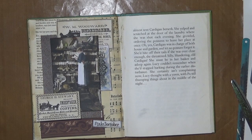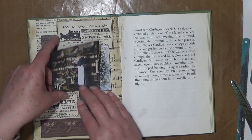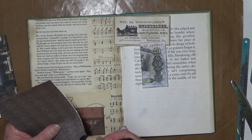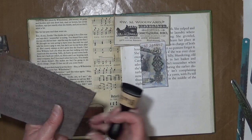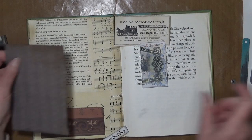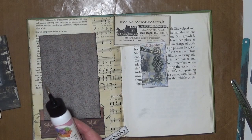I did distress the edges of almost everything — well, I have everything except the paper that I just ripped, so I'll do that and then we'll stick them down. Let's just see if I can remember how I did them — that's usually my problem. I'm using black today, and I've got some walnut stain as well on some of them. I just changed my mind halfway through, but I don't think that really matters.